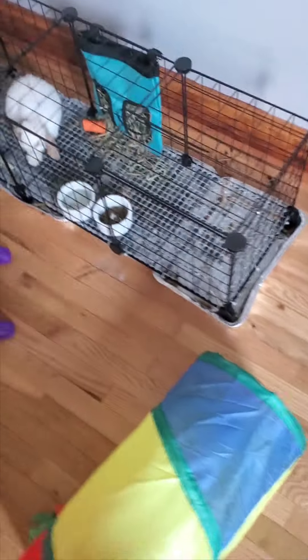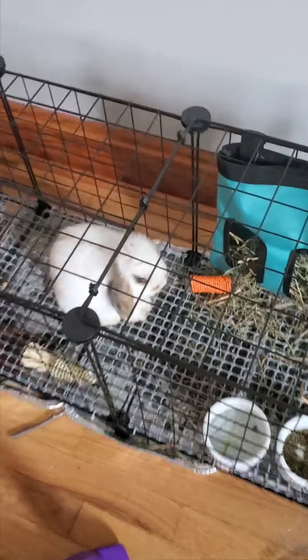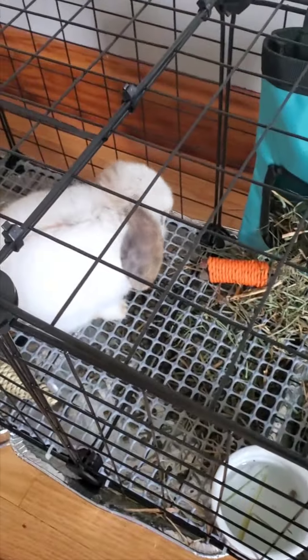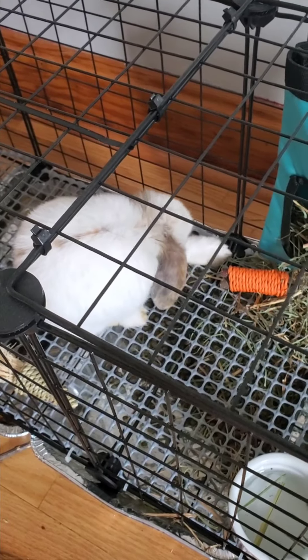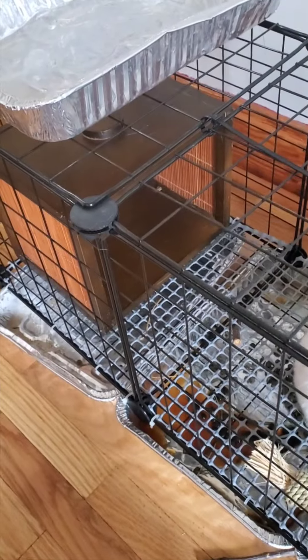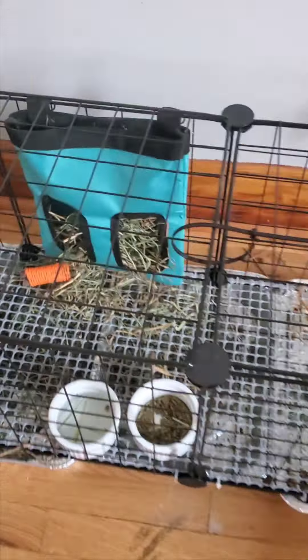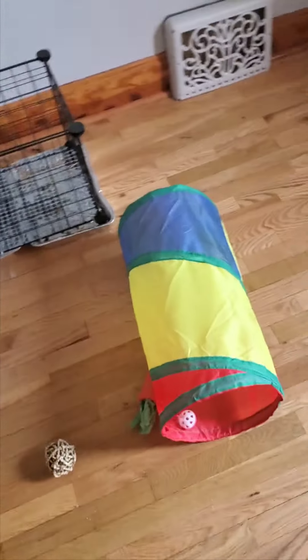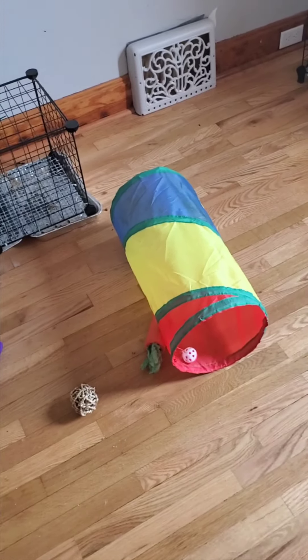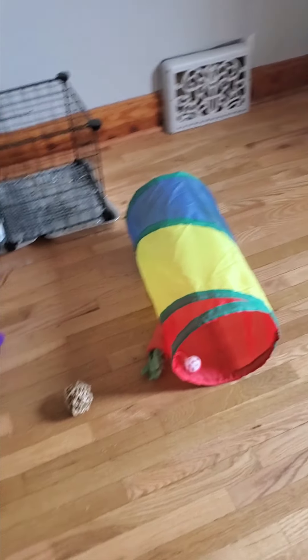Let's go meet Pancake. Pancake has a similar setup. She is a little female — a broken tort. Her ears are very similar to Cocoa's except she's pretty much all white. I just have a little area for her to go in sometimes. It's quite a bit of room for them to run around, and when they get out they can run around and go through these little tunnels.